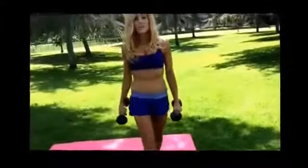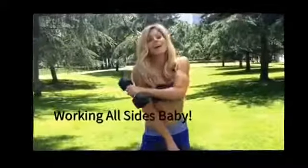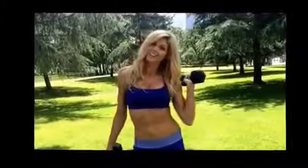So that's three exercises, and actually all three of them combined target the front of your shoulder, the middle, and the rear to make that perfect V. Hasta la vista.